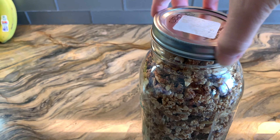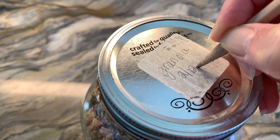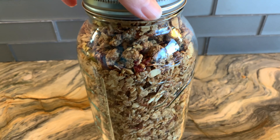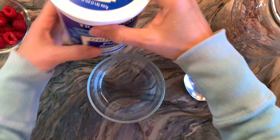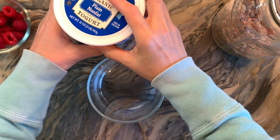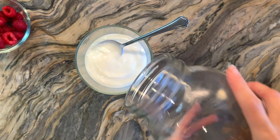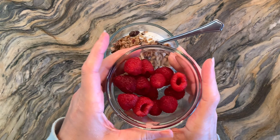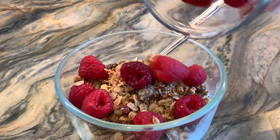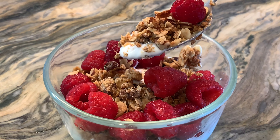I went ahead and labeled it just so that I know when I made this and how long I have to eat it. Honestly, I've never had granola go bad because we've always eaten it before it has gone bad. I usually like my granola over some yogurt and fruit, so I'm going to top a few tablespoons of yogurt with this fresh made granola as well as some fresh fruit. It makes a great healthy snack, a great breakfast, or really a great meal any time of day.